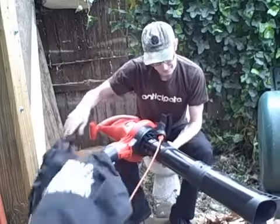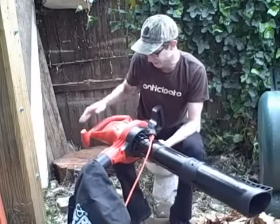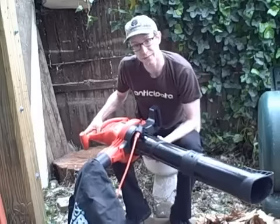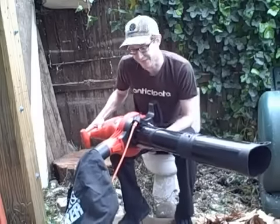You just have this vacuum bag on it and a nice long extension here, and it has two speeds. I don't really have too many complaints with it, so let me show you how it works.